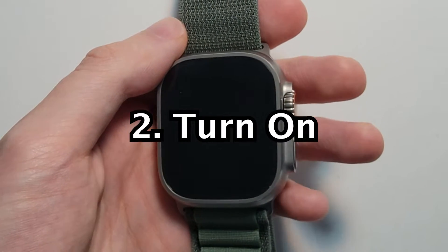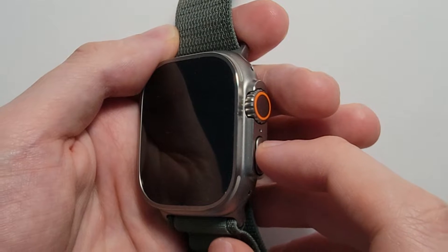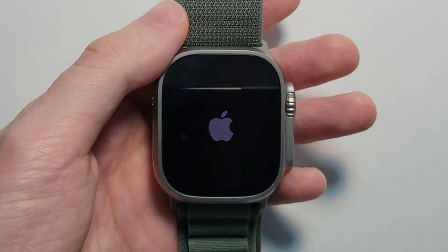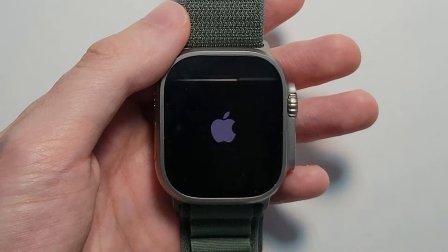Now to turn it back on, just press that side button — you don't need to hold it down, just press it, and you'll see the Apple logo.